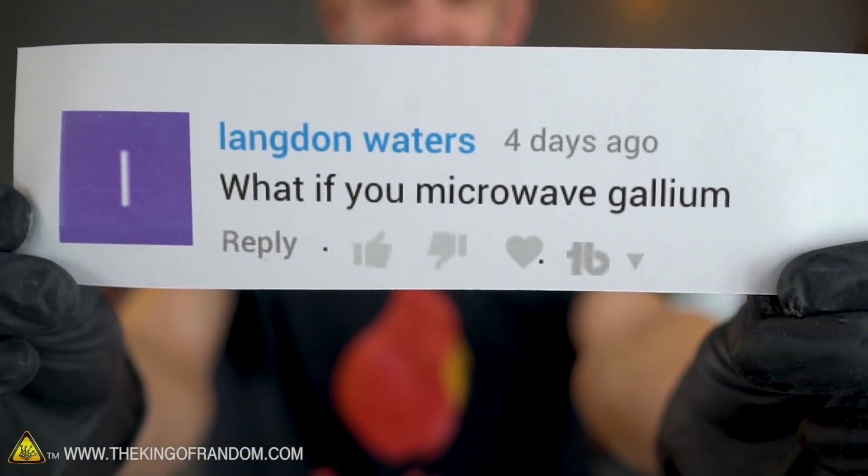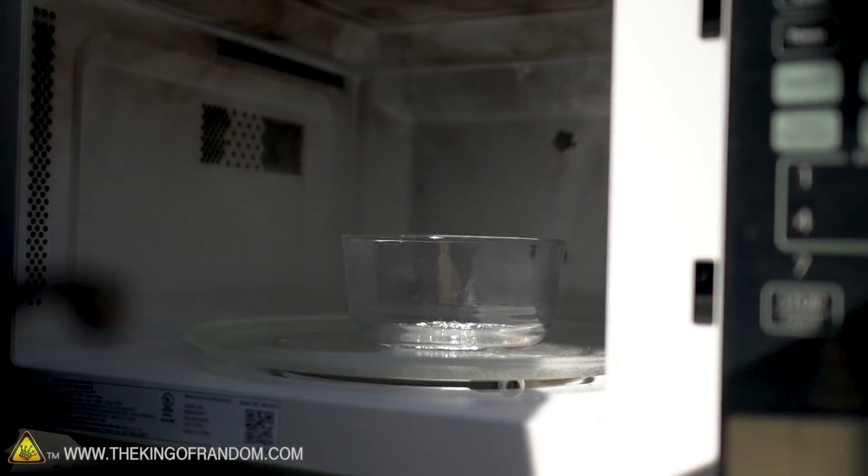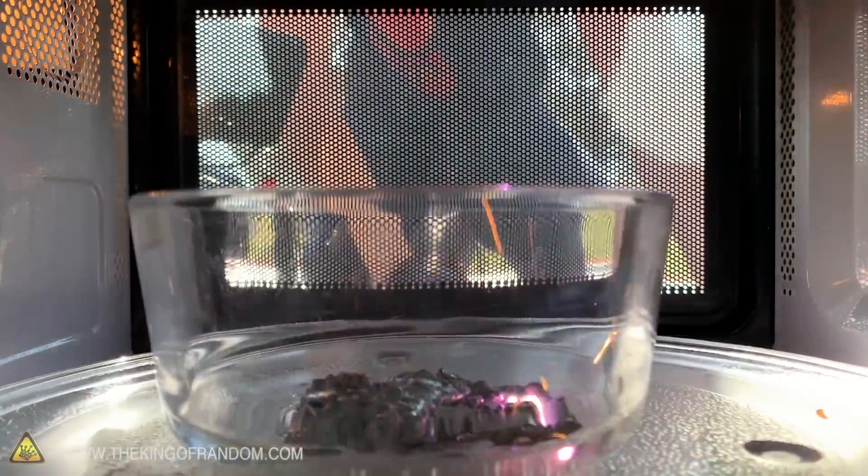Langdon Waters wants to see what happens if we microwave gallium. We've got gallium, we've got a microwave, let's find out. Putting gallium in a microwave — hope it doesn't explode. I bet it sparks.